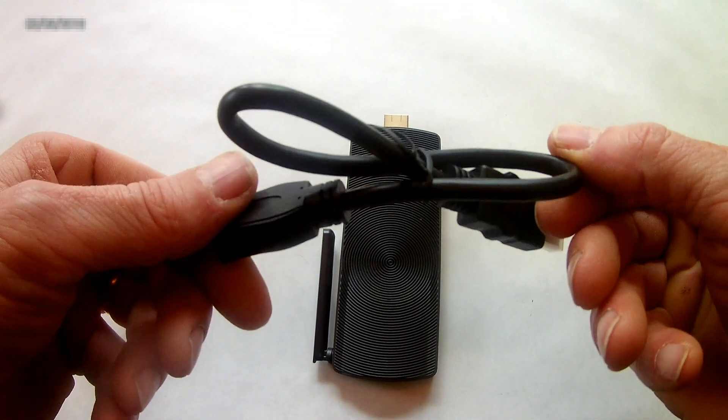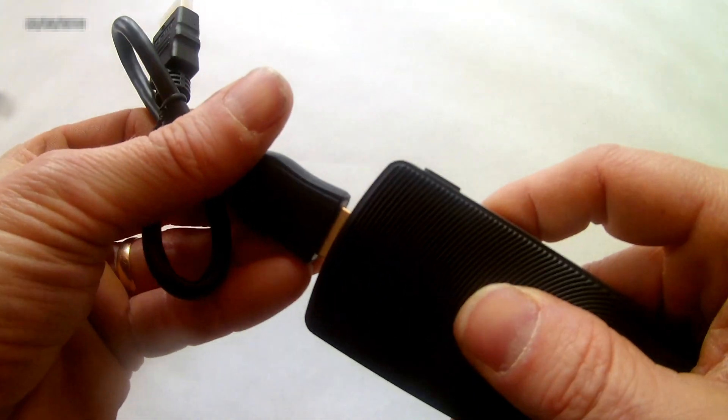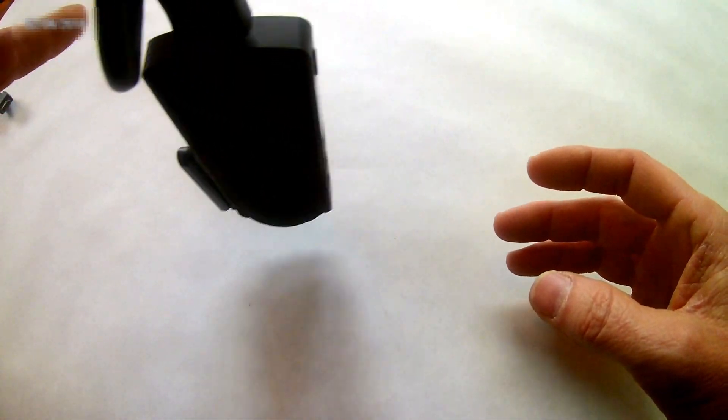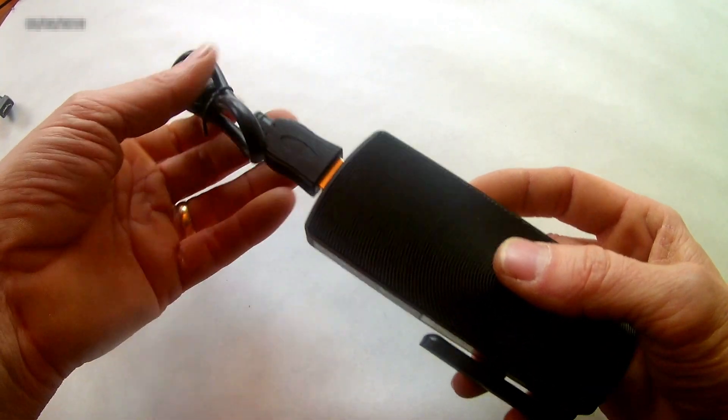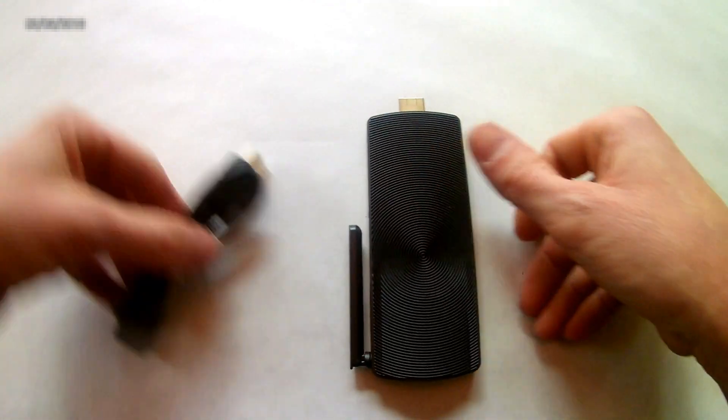Once you plug it in, it'll boot directly to the Geocron so you don't need to dig for the power button every time. It's like a Chrome stick if you've used one of those. It's a tight fit — it won't fall. Try to give it some space because it will get warm, and I'll show you how to do that in just a minute.